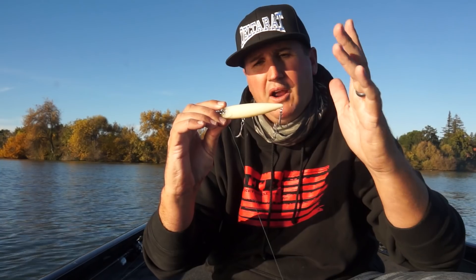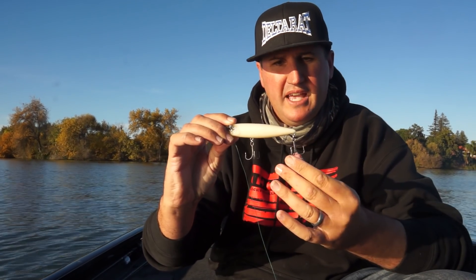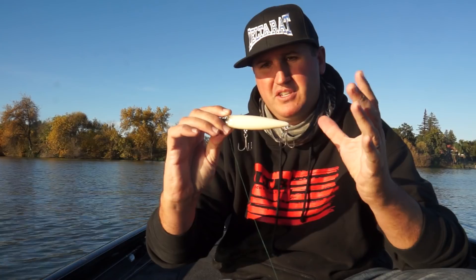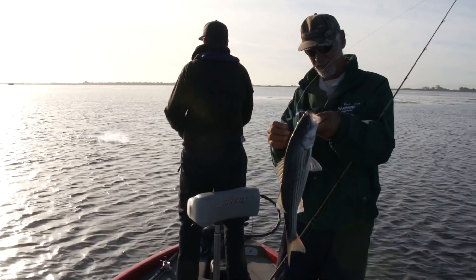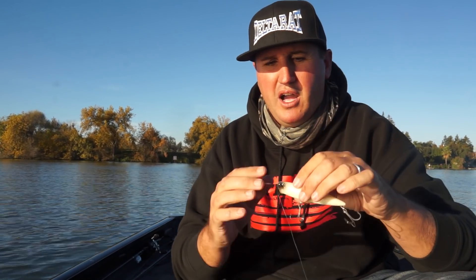When you look at this bait up close, you can see it's a little bit over 4 inches. It's got big stout 4x size 2 hooks on there, so that's really going to help you wrench on the fish. If you notice, there's that big single knocker in there.